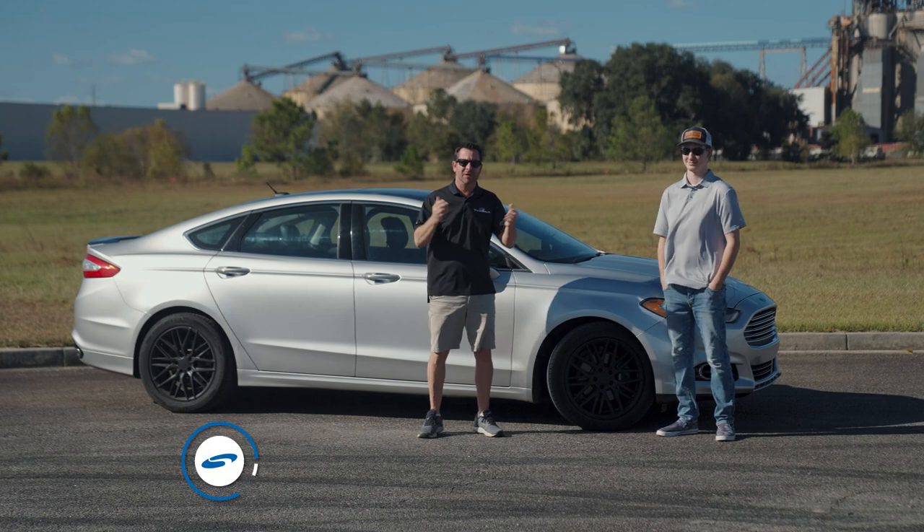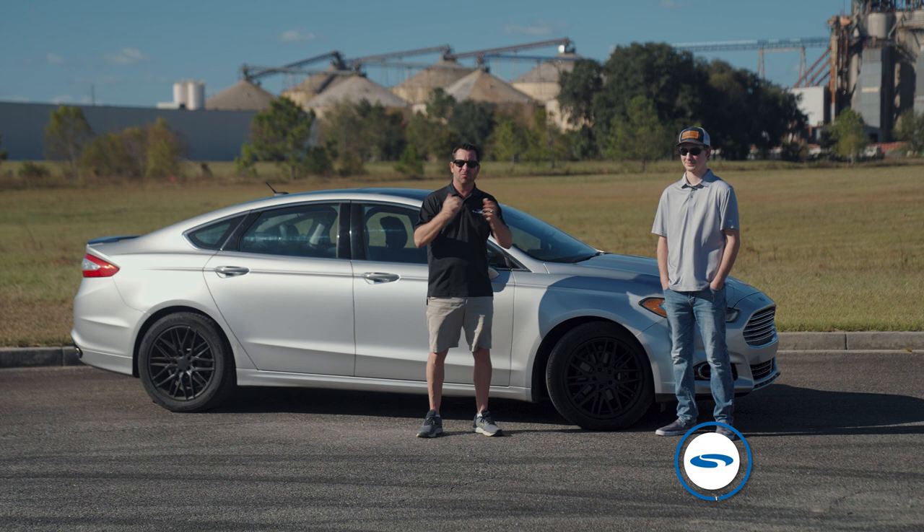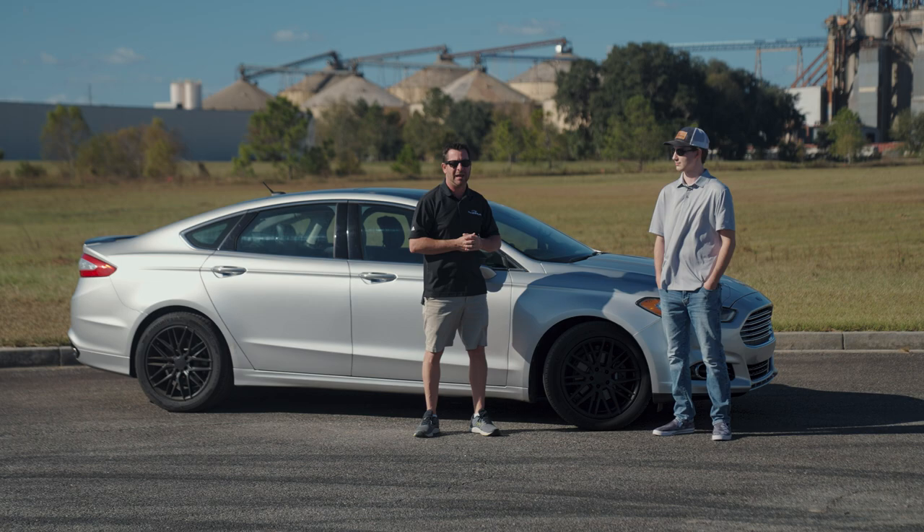Scott Boda here with another one of our Steeda meet-the-team editions with Jacob. Jacob, how are you doing today? Doing good, how about you? Good. Jacob works in our assembly department — he's been there for roughly about ten months or so.